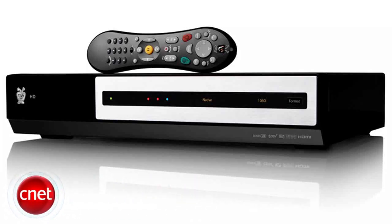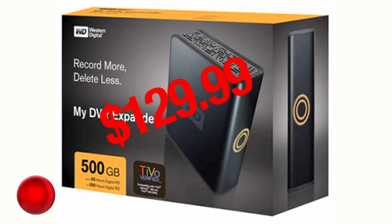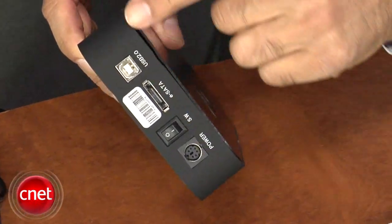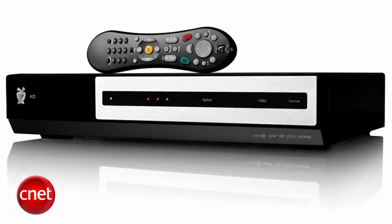You can easily add capacity to your HD TiVo with the approved external hard drive. But what if you don't want the man dictating that you must use the Western Digital MyDVR Expander? I'm Brian Cooley. In this hack, we'll show you how to use just about any external SATA drive to add major space to your HD TiVo.